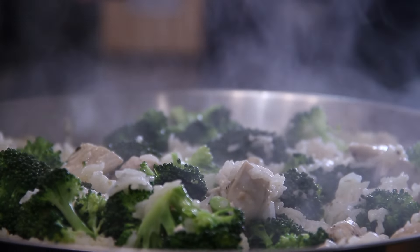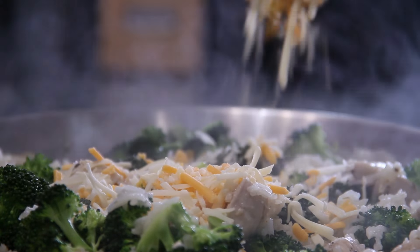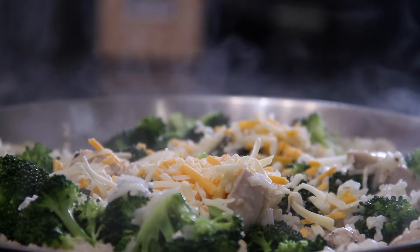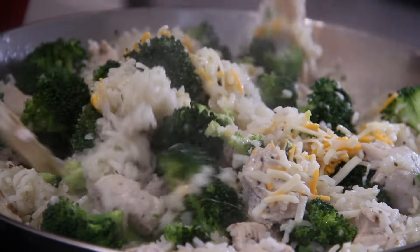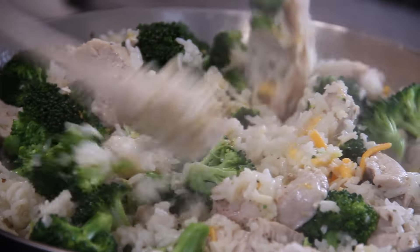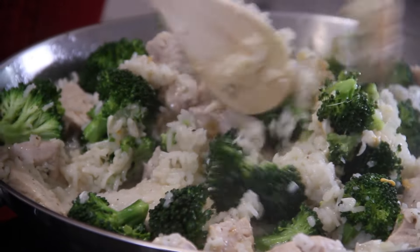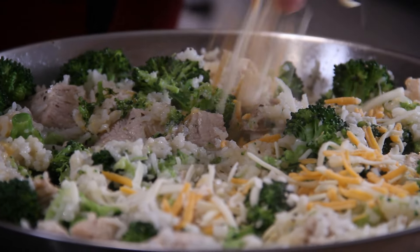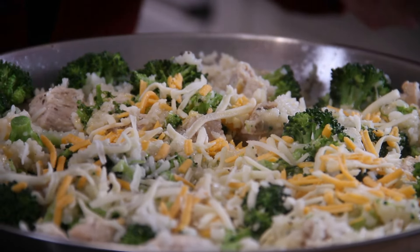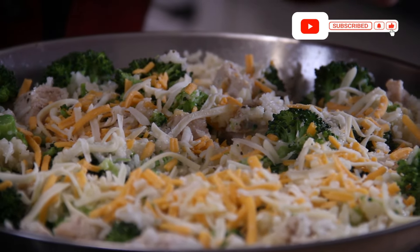After about eight minutes, everything is looking good and the broccoli is cooked through. I'm going in with half a cup of Tex-Mex cheese — I just love cheese and it doesn't get any better. Give everything a stir and toss until that cheese is melted in with everything. The smell is absolutely intoxicating. Even though I've killed the heat, I have a hankering to spread just a little bit more cheese over the top — because let's face it, you can never have enough cheese.